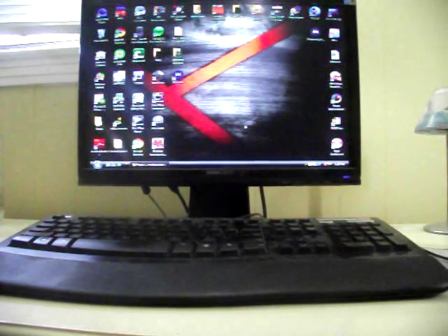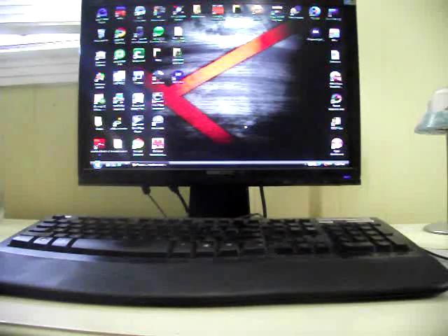Hey guys, this is the DMX App Show and I'm your host Shane. Today I wanted to show you my new favorite application which is N64 OID. It works on any Android device, and today I'm going to give you an overview of how it works on the Droid X.